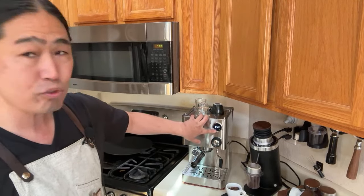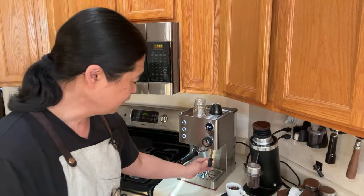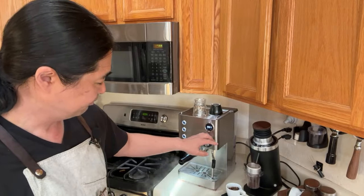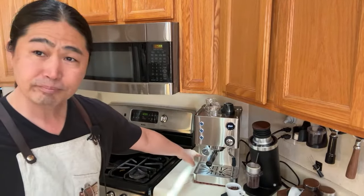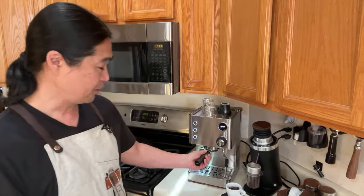You can change the temperature and pre-infusion time through the tiny screen. We also have the steam wand on a thermoblock - similar to the Barista Express. There's a pressure gauge on the bottom. This is a 15 or 16 bar machine - not a 9 bar machine. Some people prefer 9 bar; traditionally machines like the Rancilio Silvia are set at 9 bar and you can adjust the OPV pump pressure, but unfortunately with this machine you're stuck at 15-16 bar.